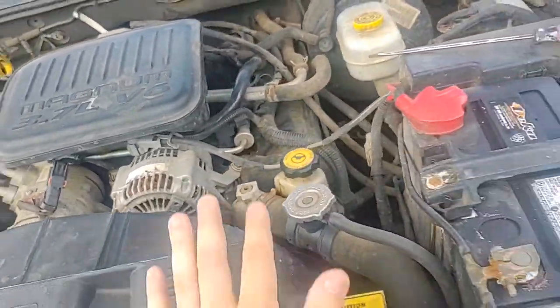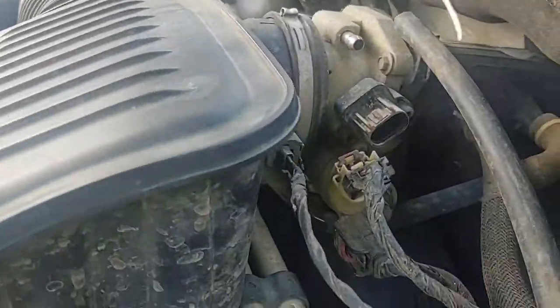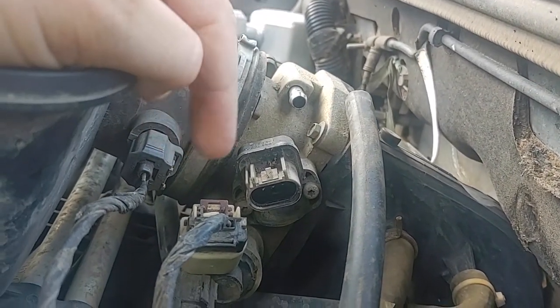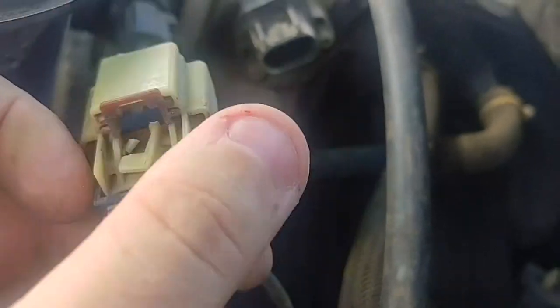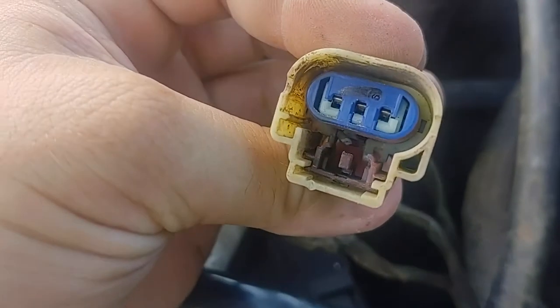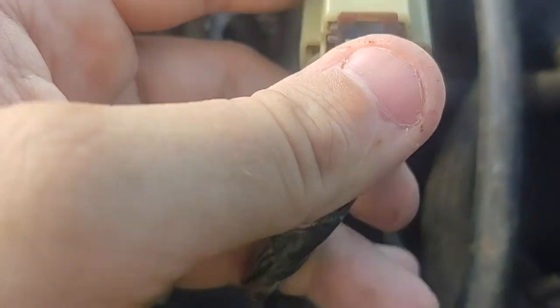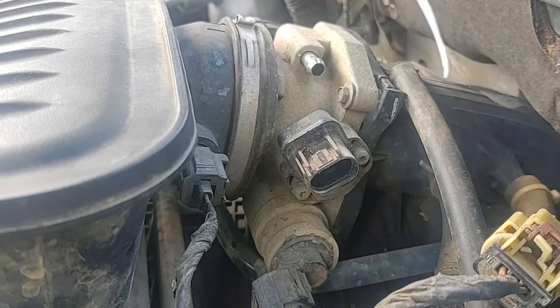We are out here today on the 2004 Dodge Dakota two-wheel drive, replacing the throttle position sensor. This can cause many things — it can cause rev up, low idle, high idle, and a very different amount of things. I took the hose off because it'd be easier to get to the clip. The clip broke, but that's the way it's usually supposed to look, and just this part broke off where it clips onto this piece right here.